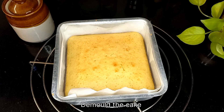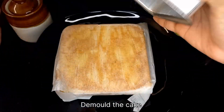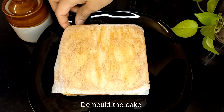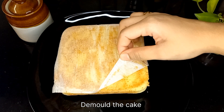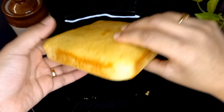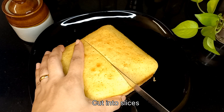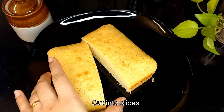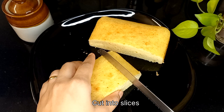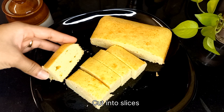You can demold the cake once it's completely cooled. Remove all the butter papers. The cake is now ready to serve — this cake turns out super soft, moist, and melts in the mouth. Cut it into slices.